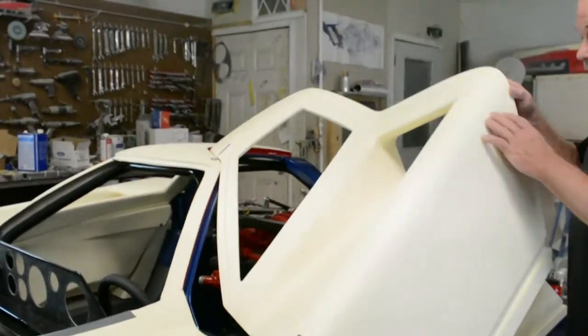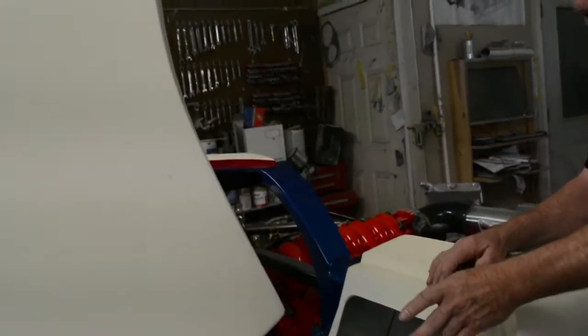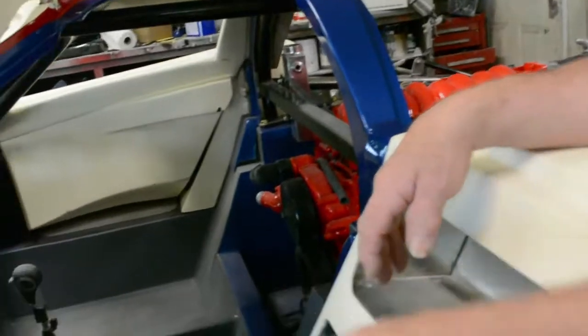Inside the door — this is part of the duct work. And that goes to the front of the car. Yes.